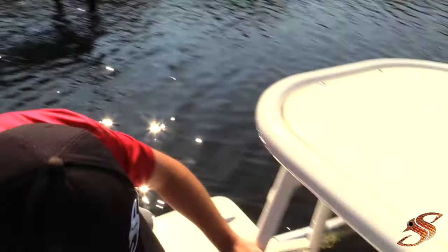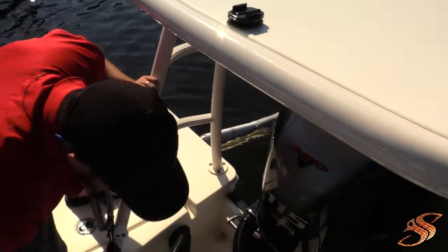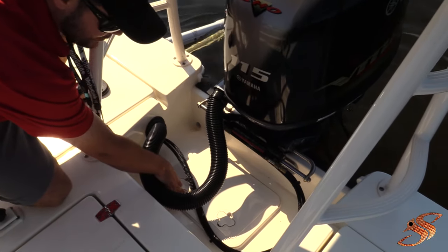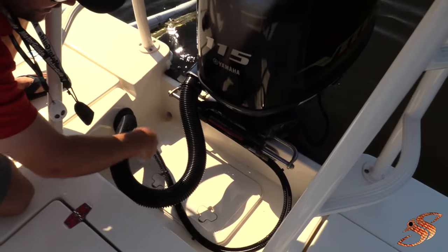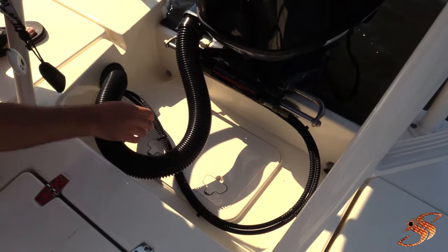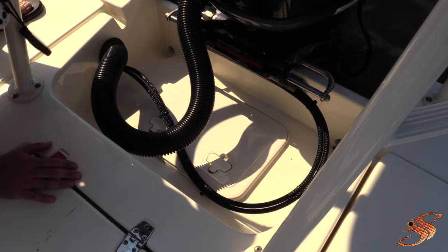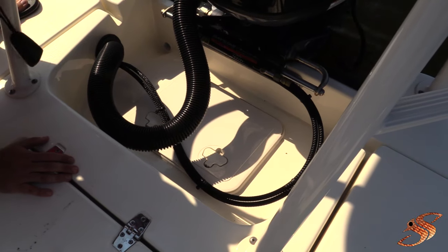Another thing you'll notice on the 2016-2017 models is this huge access point for the bilge. It used to be a small little circular opening, but now it's a nice rectangle that gives you ample room to get in there and do maintenance on your pumps.